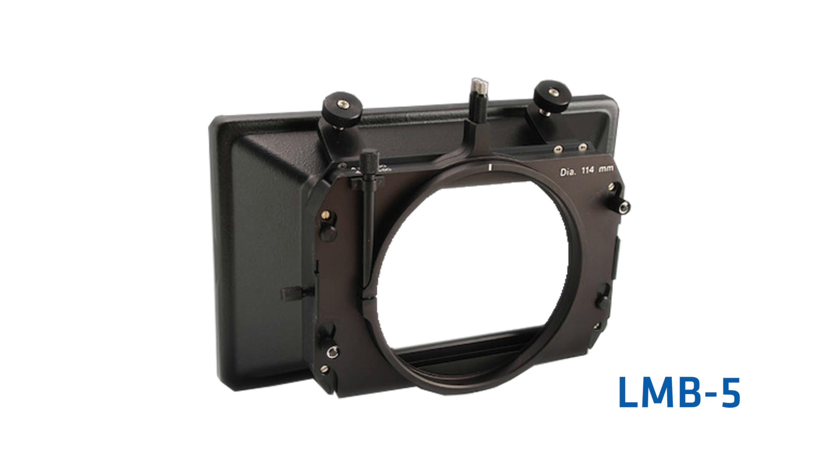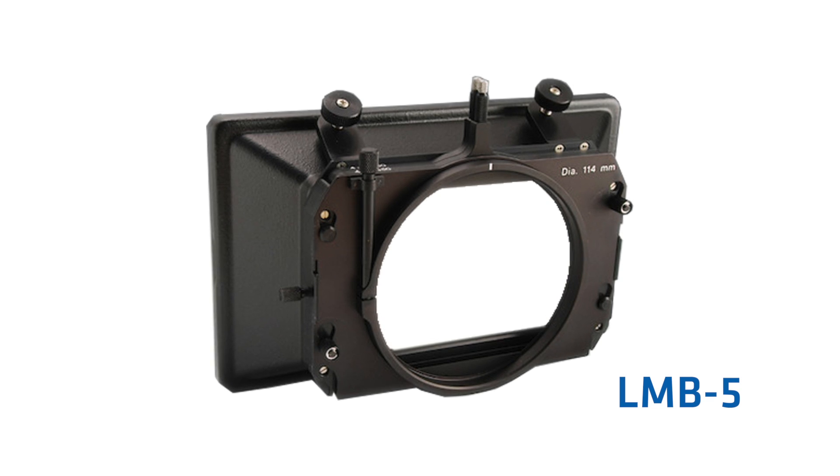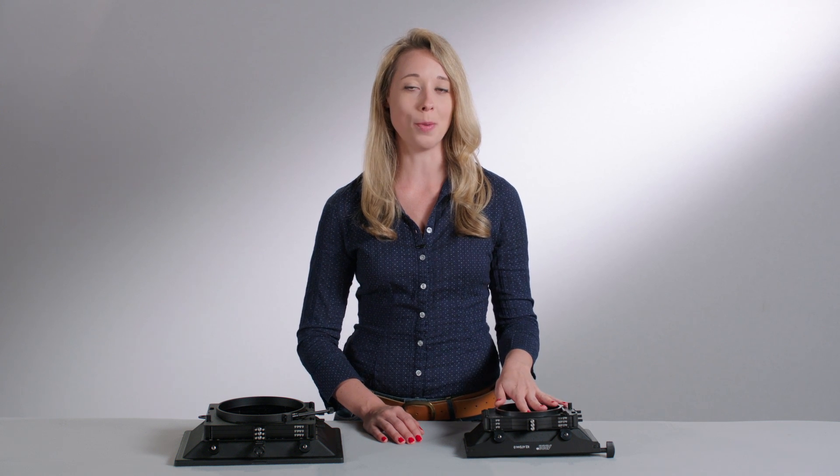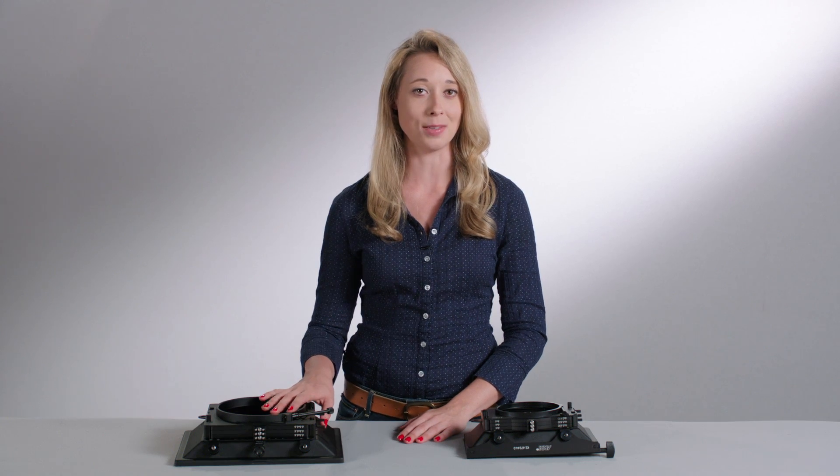We have combined all the great features of our previous ones, like the LMB 5 and 15, with new enhancements that are useful for professionals. There are two choices: the LMB 25, which is a 4x5.6 matte box, and the LMB 6, which is a 6x6 matte box.